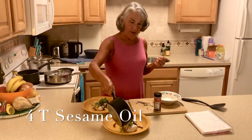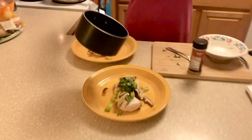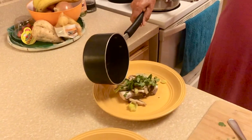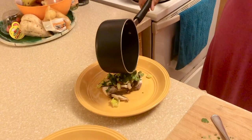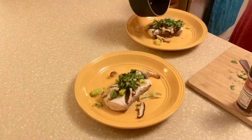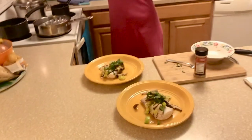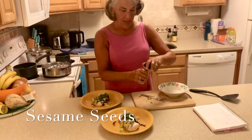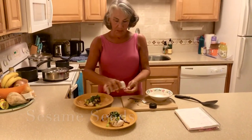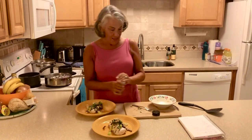Hopefully this isn't going to splatter and burn me. Can you hear it? That's crazy — I've never cooked anything like this before. This is about two tablespoons of sesame oil on top of each piece of fish. I'm going to stop there and put just a little bit of sesame seeds on top, and that's it.